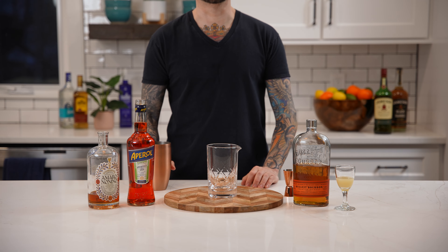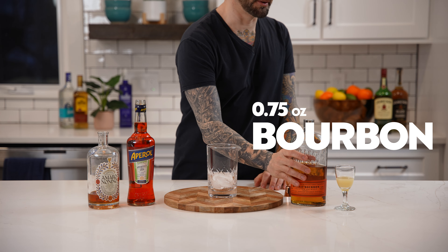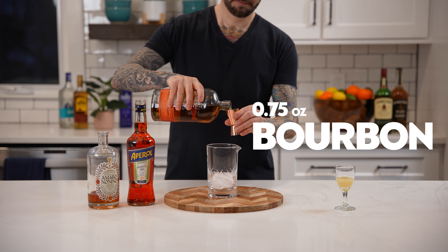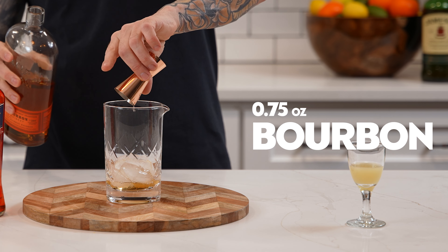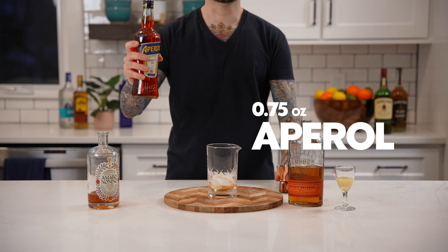First, add ice to your mixing glass. Next, add three quarters of an ounce of your favorite bourbon. Now add three quarters of an ounce of Aperol.